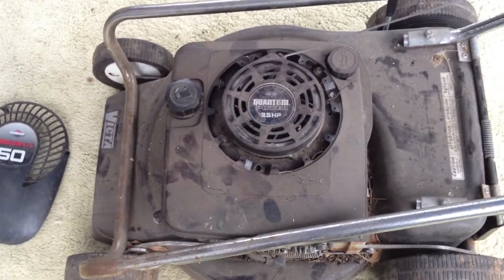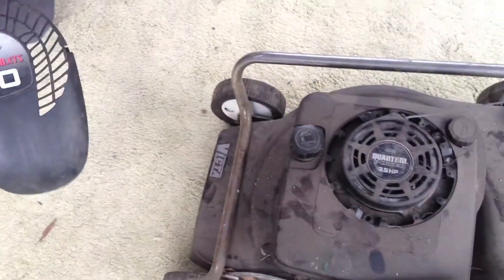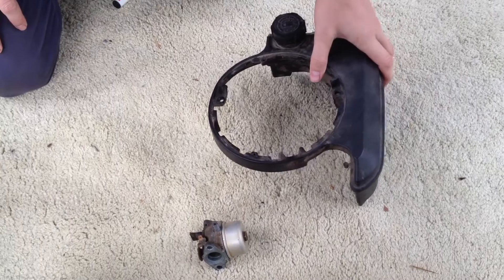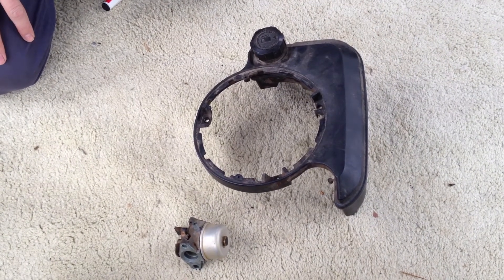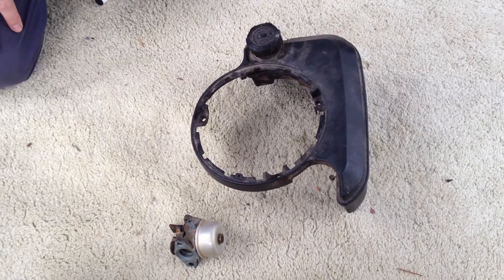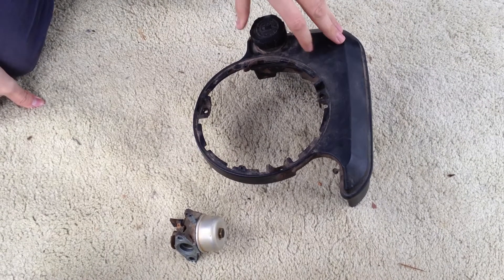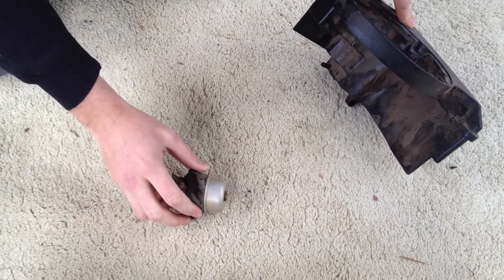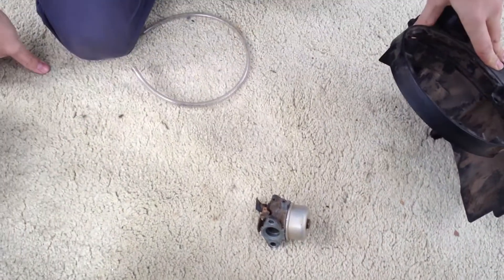Here's an example of one of the engines that this fuel line will fit. This is the top casing for another one — this one's a 3 horsepower, this is a 5. Here you can just see a fuel tank and a carburetor from a Briggs & Stratton Quantum series engine. All of the Quantum series engines ranging from 3.5 to 5 horsepower will have the same diameter barbs for the fuel line, and so we'll work with the size fuel line that we recommended.